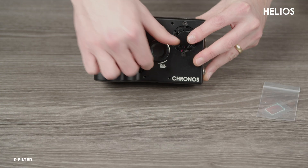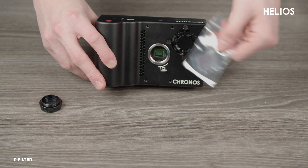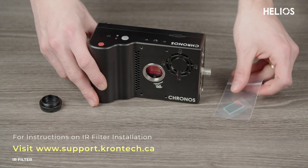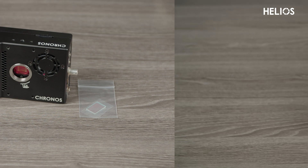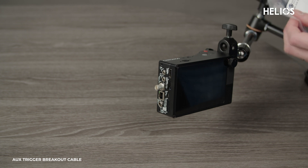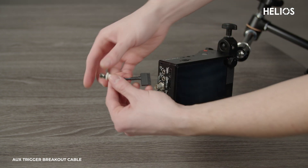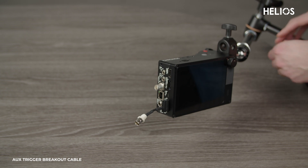The Kronos 1.4 and the Helios system comes with a band pass filter installed. We've also included a separate visible light IR cut filter, allowing you to use the Kronos 1.4 as a standard high-speed camera when needed. If you're already using the BNC port on your Kronos for external triggering, simply connect the auxiliary trigger cable to the black Phoenix connector. This provides an extra trigger for your system.